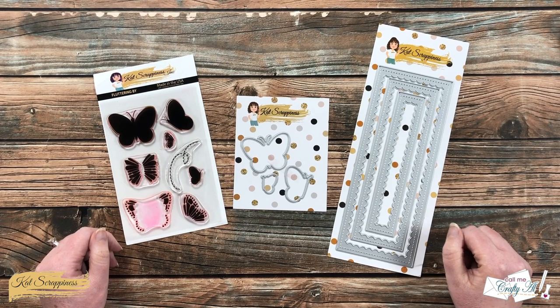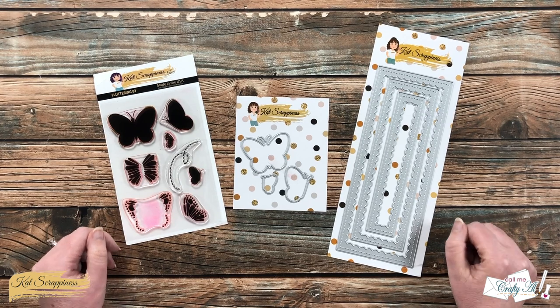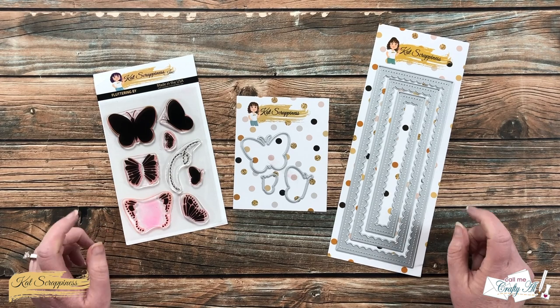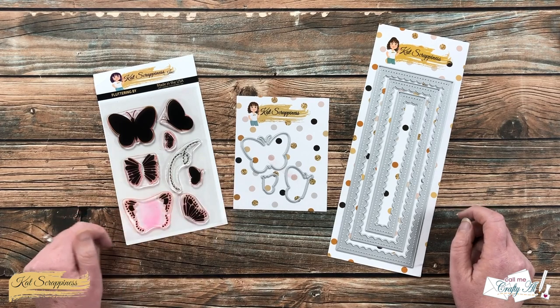Hello crafty friends, it's Alicia aka Crafty Owl here with the project for Cat Scrappiness. Today I'm going to be making a slimline card using some of the newest products, including the Fluttering By stamps and dies. I hope you'll stick around and see what I'm going to create.